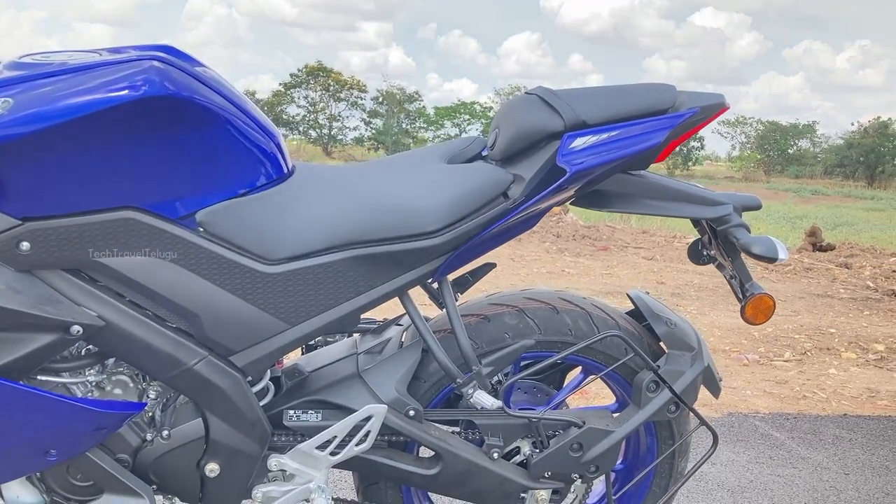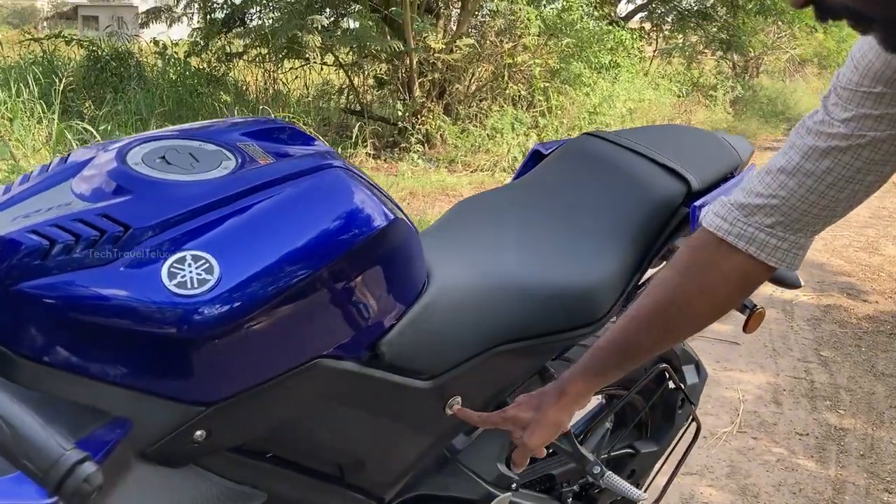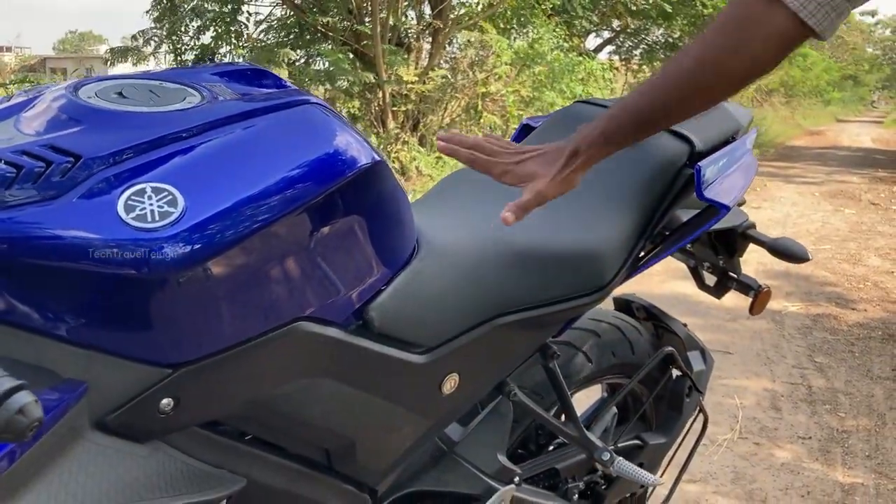It has a key set. I have the single seat here. This is the major difference between the two variants.